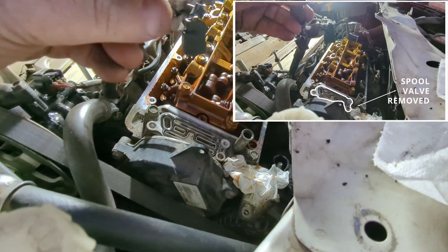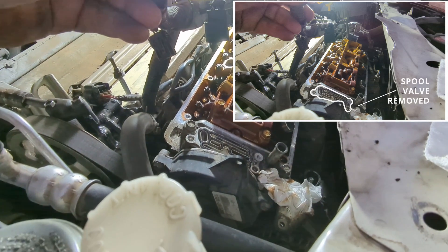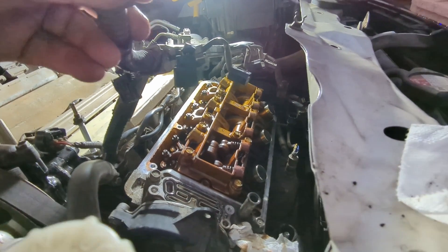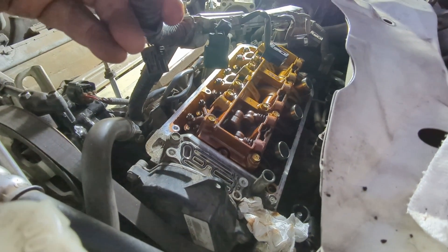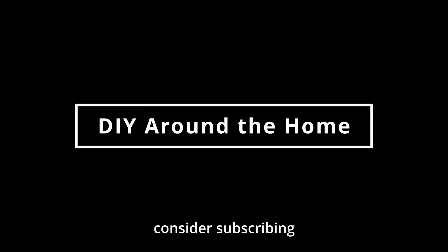Taking the spool valve off allows me to lift this up — I have a bigger space now to slide the cover in over the top. That's just how I'm doing it. Let me know if I should be doing it a different way, or tell me how I saved you a bunch of time. I hope this information was helpful and made changing out your 2011 or newer Honda Odyssey valve cover just a little bit easier.